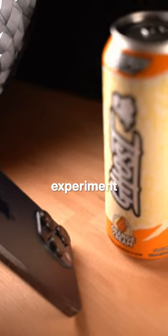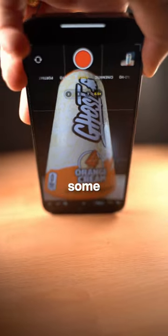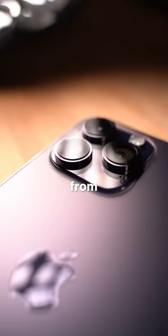Switch over to the ultra-wide lens and experiment with shooting up at your subject. Some of my favorite content I shoot with my phone comes from the 0.5 lens.